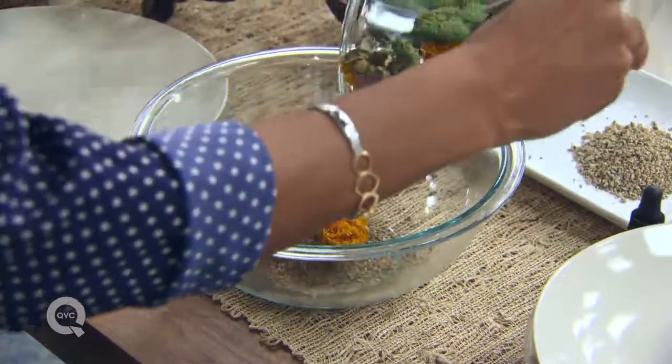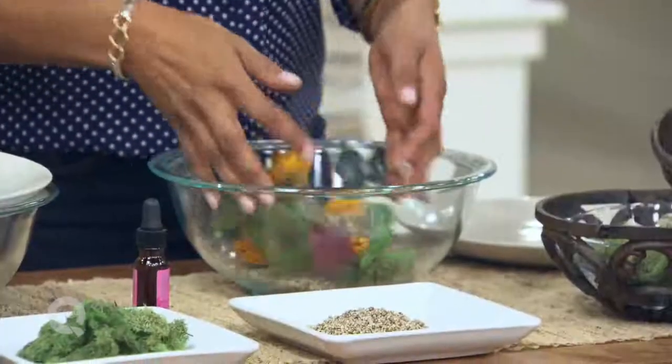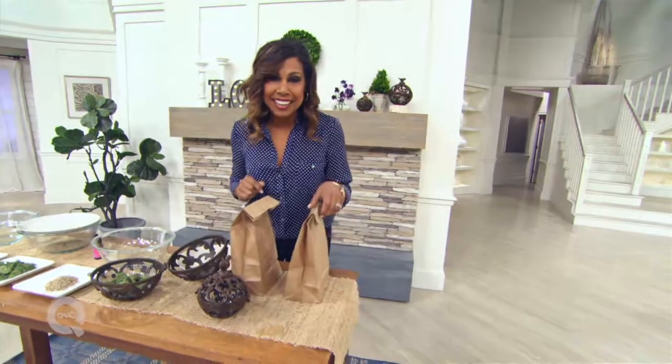Put your dried flowers right in with the fixative. Once you've got it all mixed together, you'll put them in a paper bag, seal it up, and let it sit for five days. Just remember, each and every day you've got to give it a quick shake.